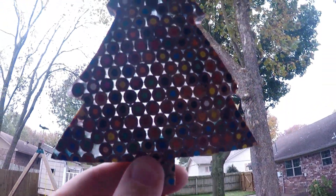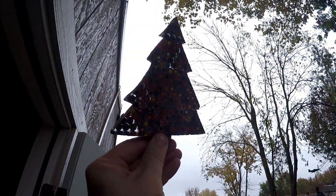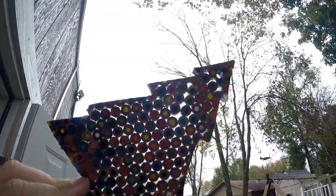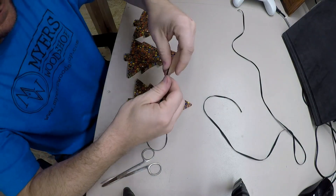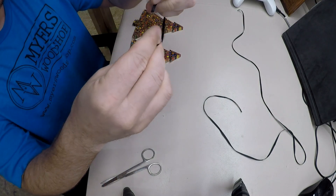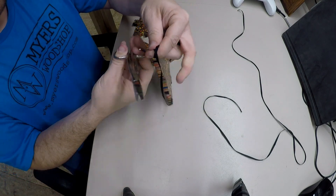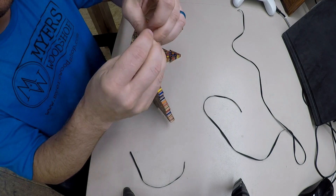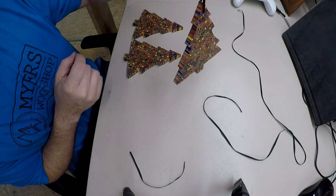One of the cooler parts of these is when you hang it up to light, you'll see right through them. I am going to take some ribbon and just feed it through those holes I drilled earlier. Tie it up — I think we're going to go about here. Do it for all three and there we go.